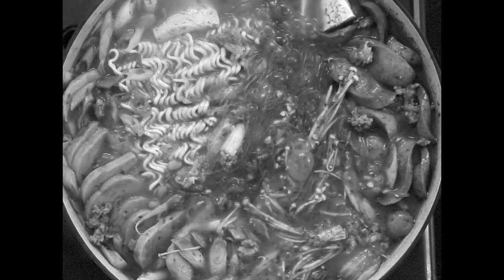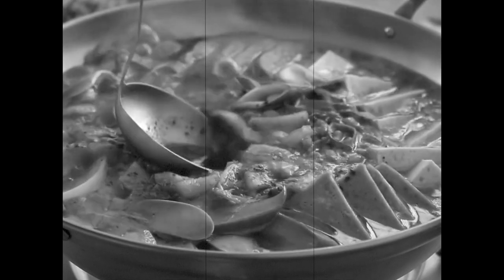A hearty stew made from instant noodles, processed meats, and Korean spices. And we are going to make that soup on today's episode.